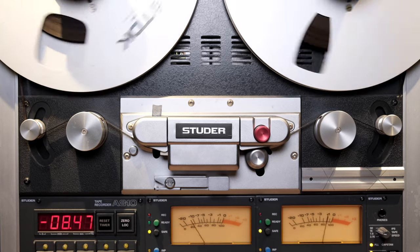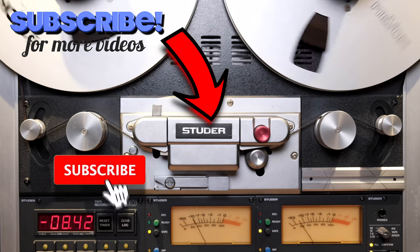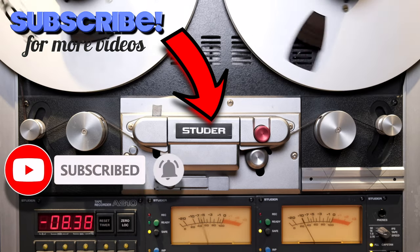If you're enjoying my videos and my channel, please consider subscribing by clicking the logo below. Also, don't forget to click the notification bell so you'll never miss an episode and you will become a true member of the analog community.